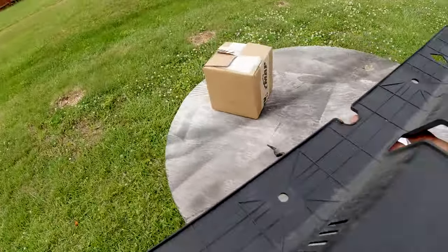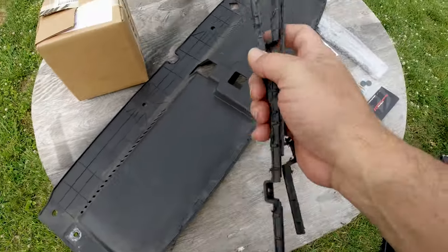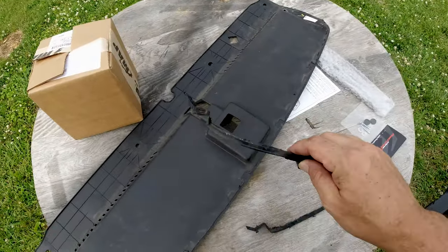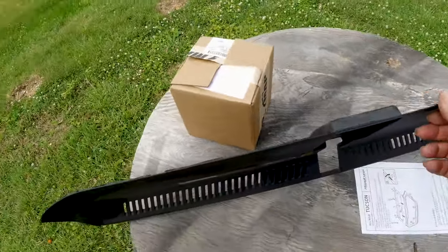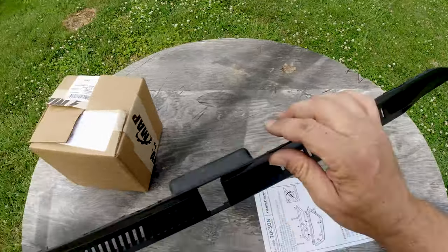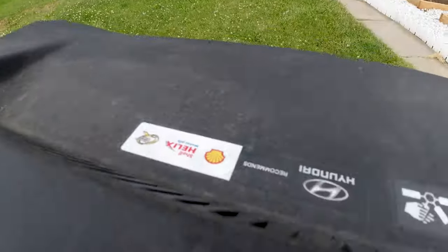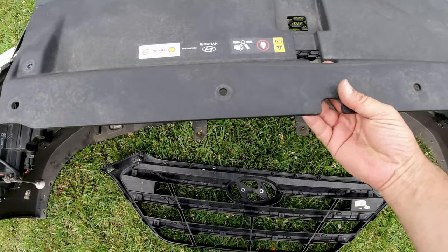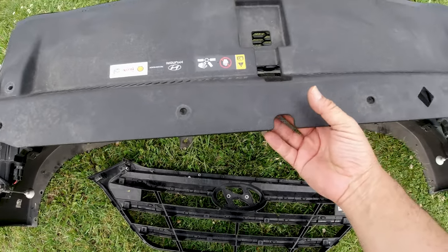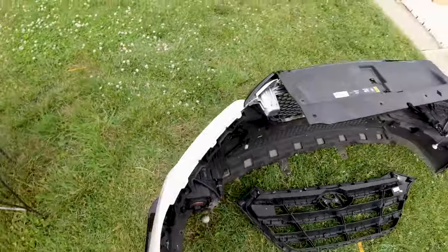What I did — because when I want something I do it — I cut that part off. Eliminated it. Now it's all flush, nothing is in the way, and it will stay smooth right there in the front.